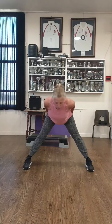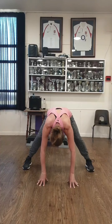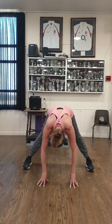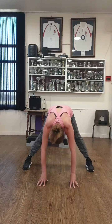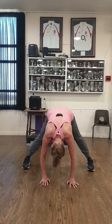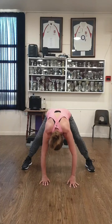Bring it to the middle. Hands to the core if you can. Drop your head down. Bend and straighten your knees. Bend and straighten. One and just hold that stretch. Bend your knees, rest the arms on the thighs. Chest up. Open up. Good. Coming up.